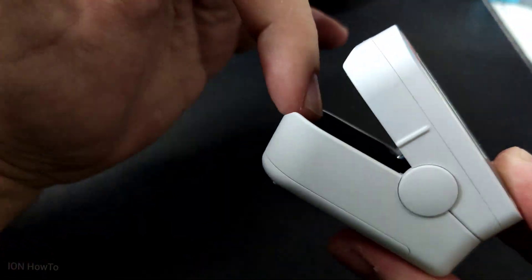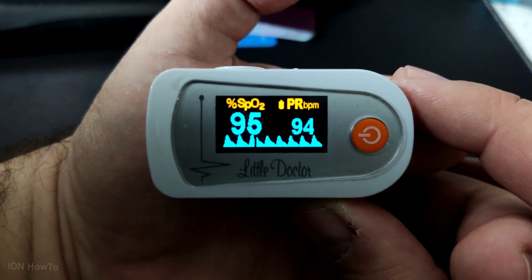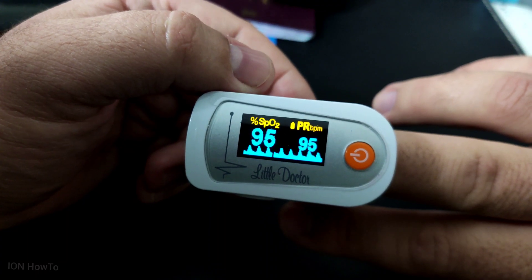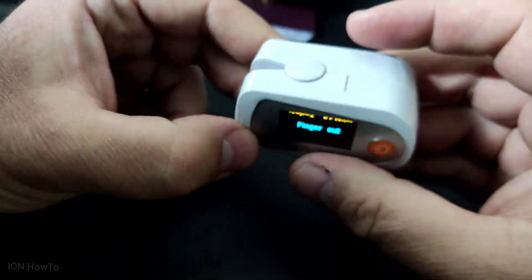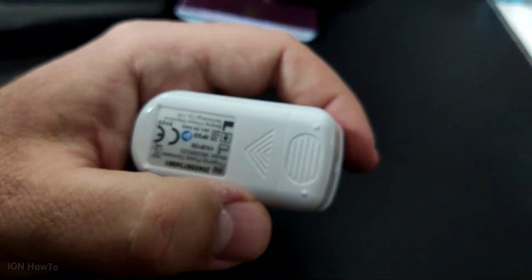It's also important not to wear fake nails or any nail polish. The nail should be clear when you use this — nothing on the nails or fingers to cover them, so that the reading is more accurate.